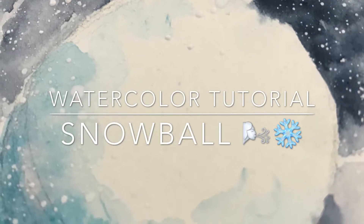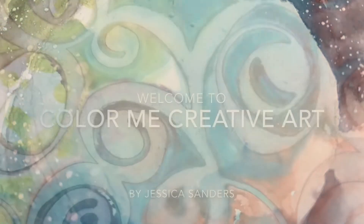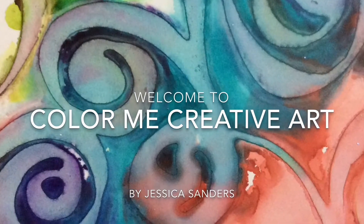Hello, my creative friends! Jessica Sanders here, ColorMeCreativeArt.com. Welcome to my channel — let's paint a snowball today!